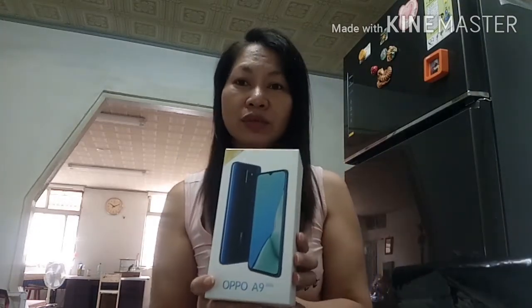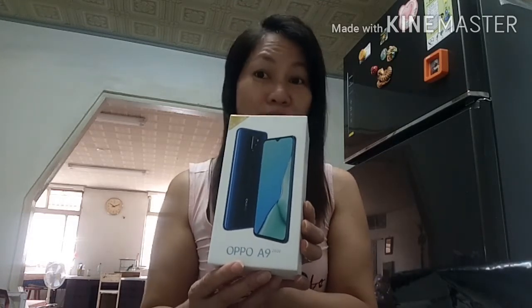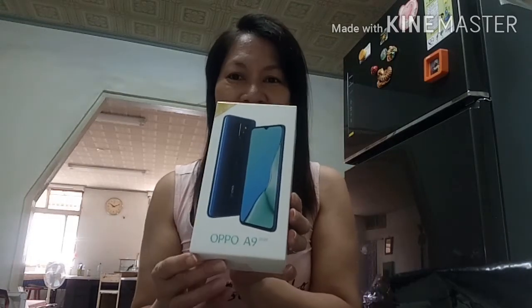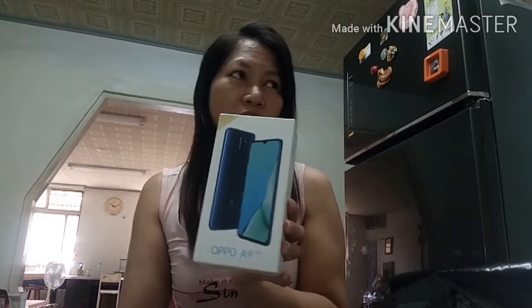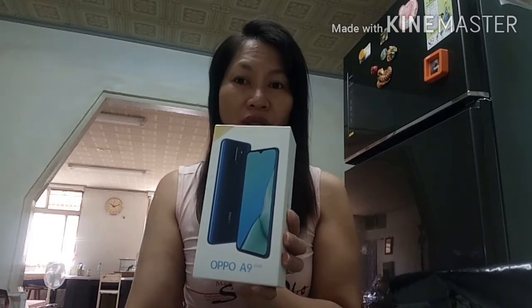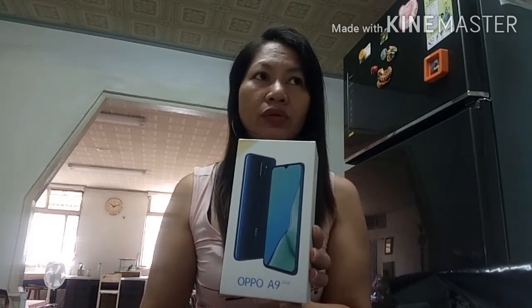So, OOA9. Hindi naman siya guys mamahaling cell, mura lang siya. Ito lang ang kaya kong mabilhin. OOA9 - ano siya? 7,800 sa Taiwan Dollars.